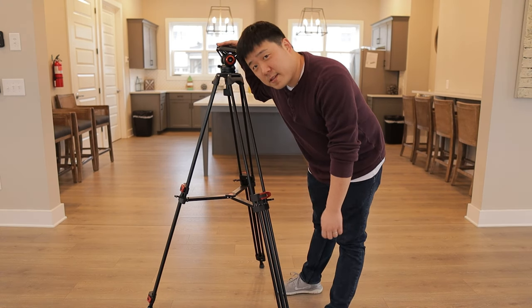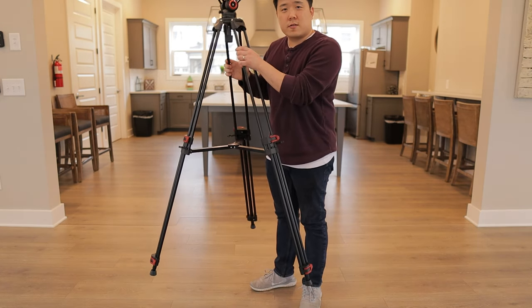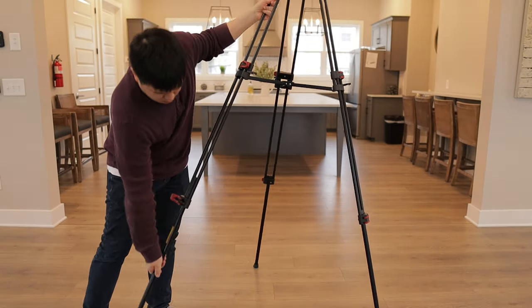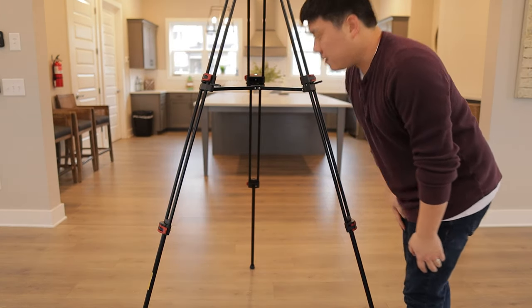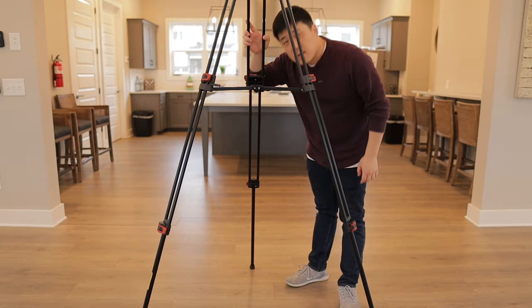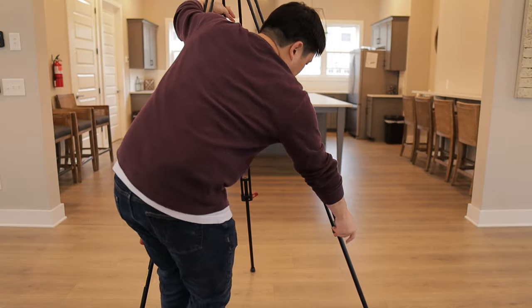I'm about 5'6", so for your scale, it is about maybe 5 feet with no lower section expanded. And I think that's the maximum height - it goes up to about 6 feet, since it is taller than me. Let's get it lowered down. Just to be clear, that is the maximum height.